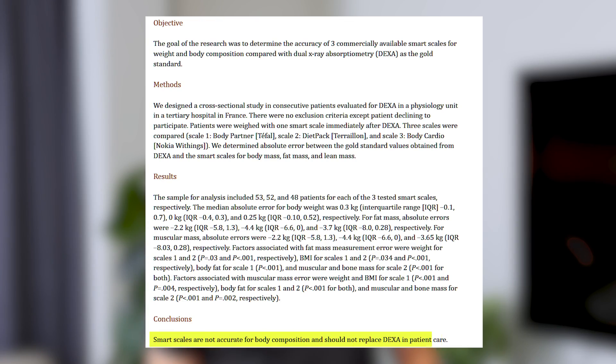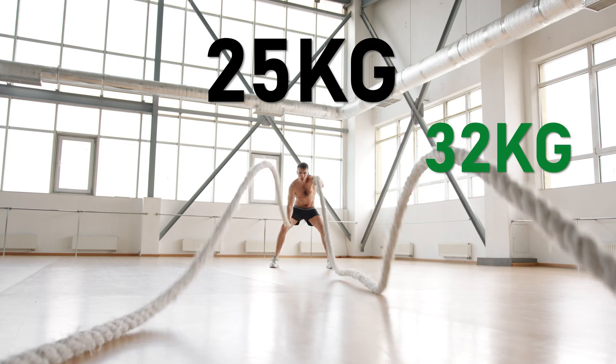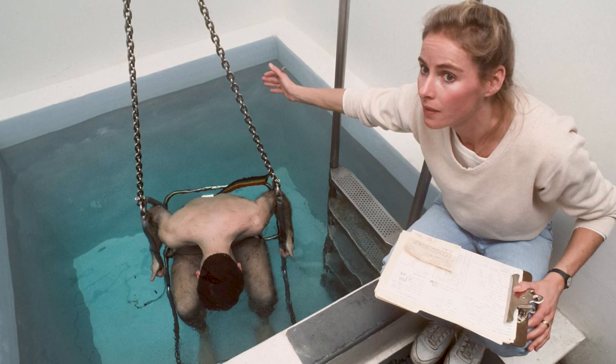The accuracy of these scales is debatable — around 60% accurate. So if the scale says you have 25 kilograms of muscle mass, it could technically be 32 or it could be 22. However, it is the most accurate measurement of body fat percentage and muscle mass available other than a DEXA scan or a submersion technique. But let's be honest, it's either going to be one of these scales or an InBody scale, because the other options are just ridiculously expensive.